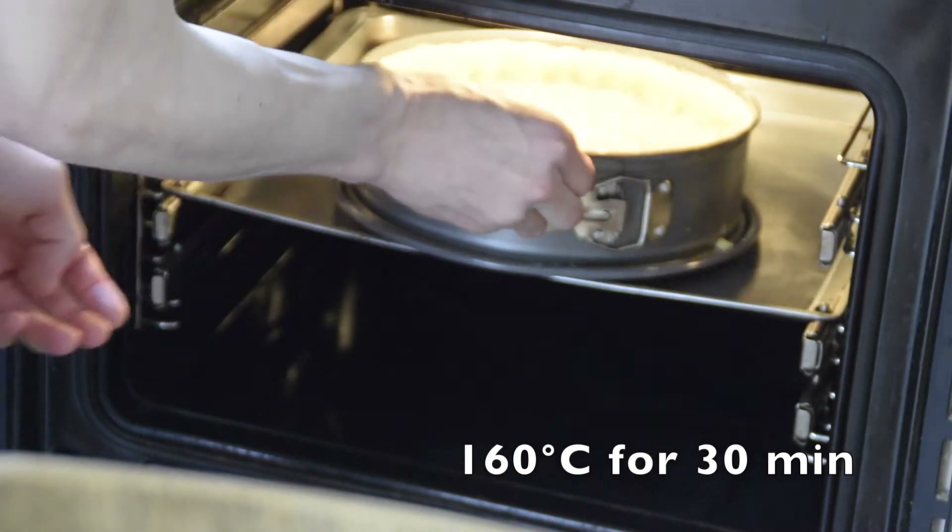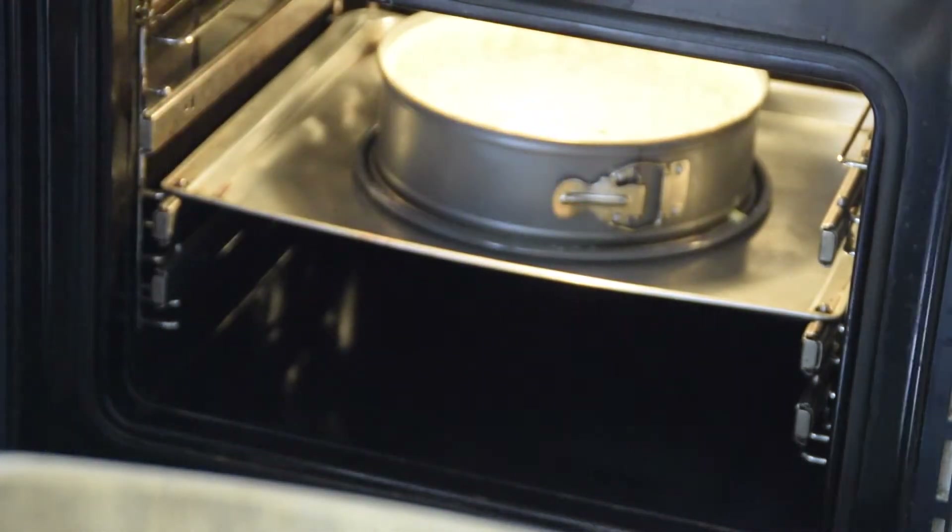Let this bake at 160 degrees for 30 minutes.